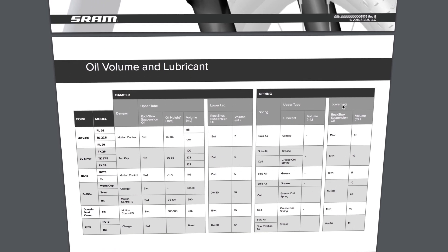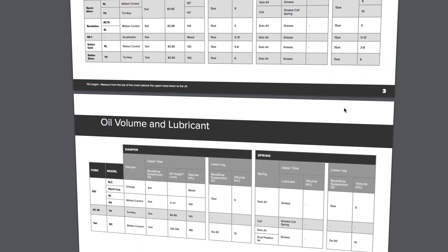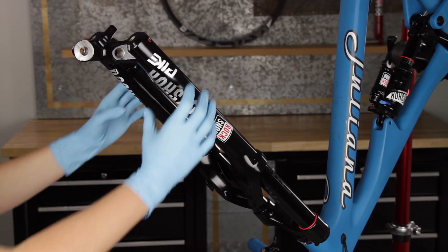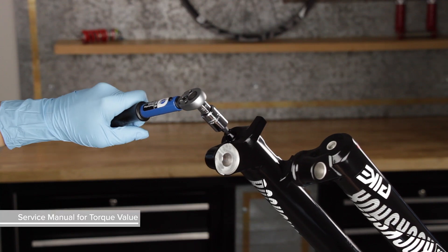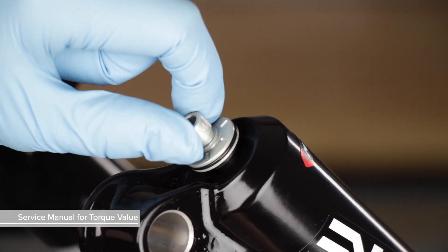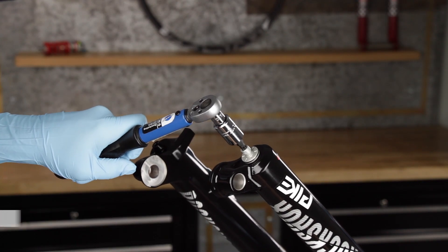Go to sram.com/service to find the most up-to-date oil volume information for your fork. Slide the lower leg assembly along the upper tubes until it stops, and the spring and damper shafts are visible through the lower leg bolt holes and centered. Install the solid bottom bolt into the spring side shaft of the lower leg. Install the hollow bottom bolt into the damper side shaft of the lower leg. Torque both bottom bolts to the specification listed in your fork service manual.